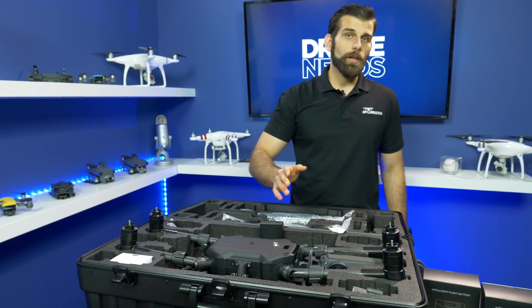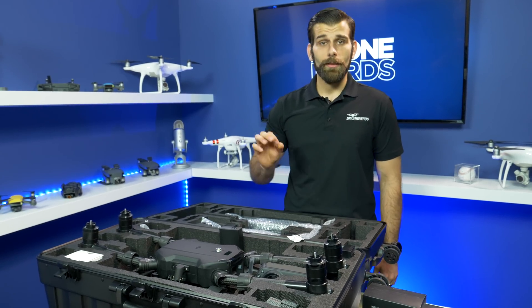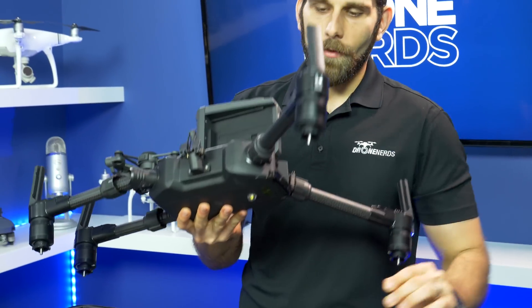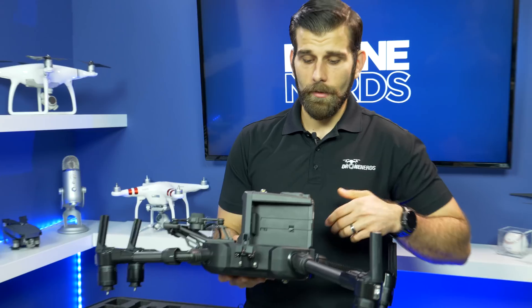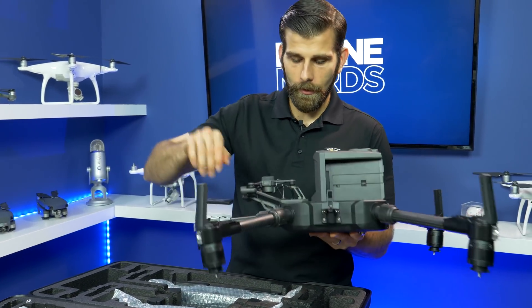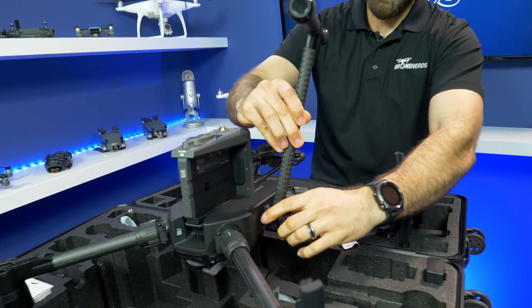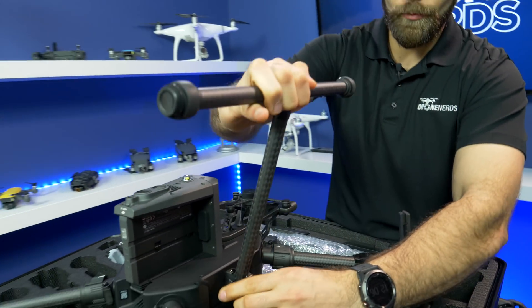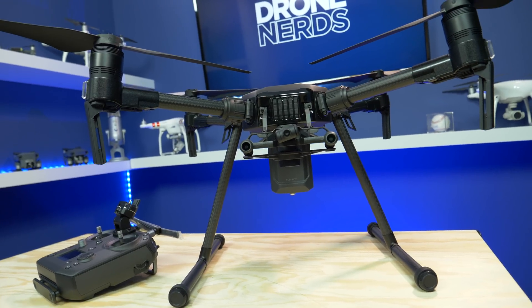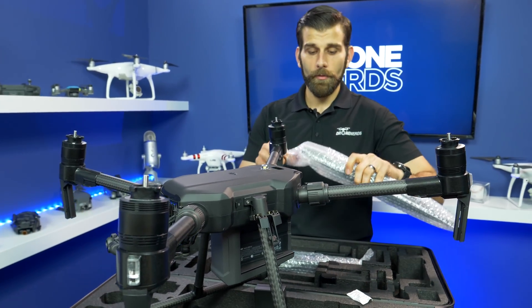One of the main changes they made is that they put a spotlight beacon on top of it, so now it's FAA Part 107 Night Waiver compliant. You have the same thing installed on the bottom. The Matrice 200 V2 comes very compact so it can fit inside this case. You just open up the arms, screw everything into place until you feel it click. The legs of the drone come inside the case as well — just put them in until they don't move anymore and push them into place. It also comes with two full sets of props, so you have a spare set in case anything happens to the original set.